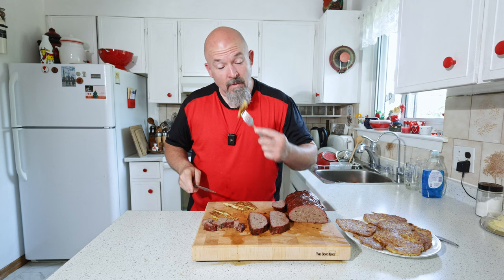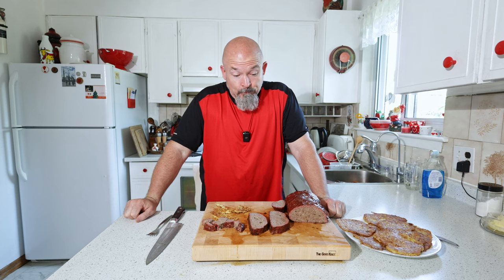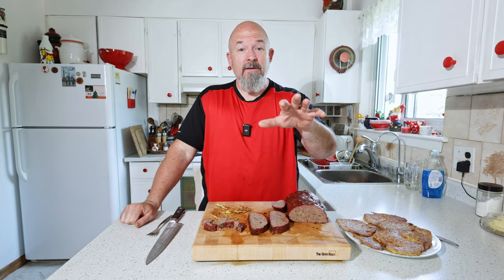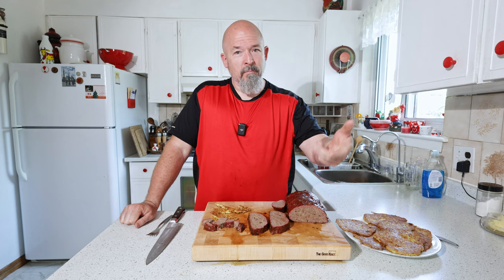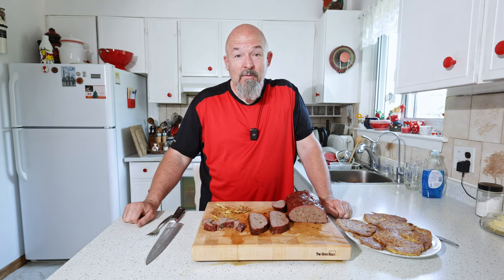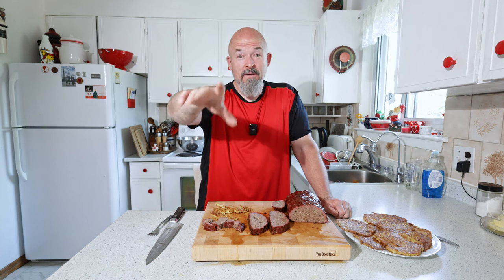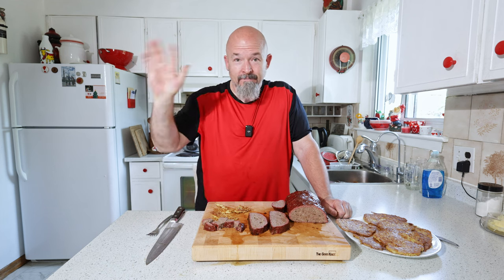The potato pancakes are a winner too. Overall, I'm very excited about how this turned out — fantastic. This is something anybody can do, and it doesn't just have to be venison. It could be elk, wild boar, bison — any of those exotic meats which are fantastic, healthy, full of vitamins and minerals. Thanks for watching everybody — leave me some comments, let me know what you think, and happy eating!